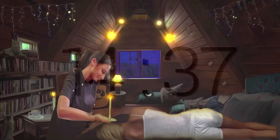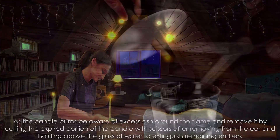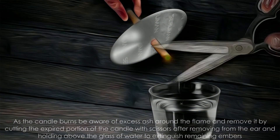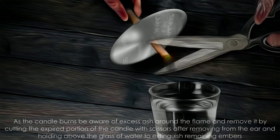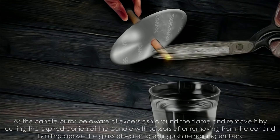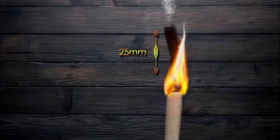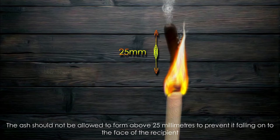During treatment, as the candle burns, be aware of excess ash around the flame and remove it by cutting the expired portion of the candle with scissors, after removing from the ear and holding above the glass of water to extinguish remaining embers. The ash should not be allowed to form above 25mm to prevent it falling onto the face of the recipient.